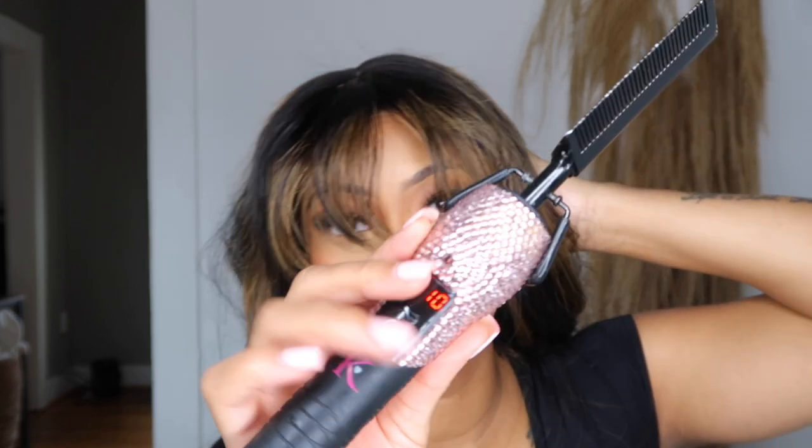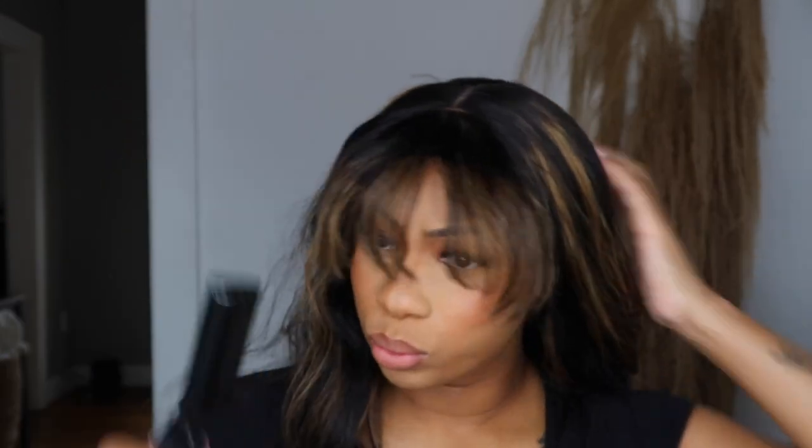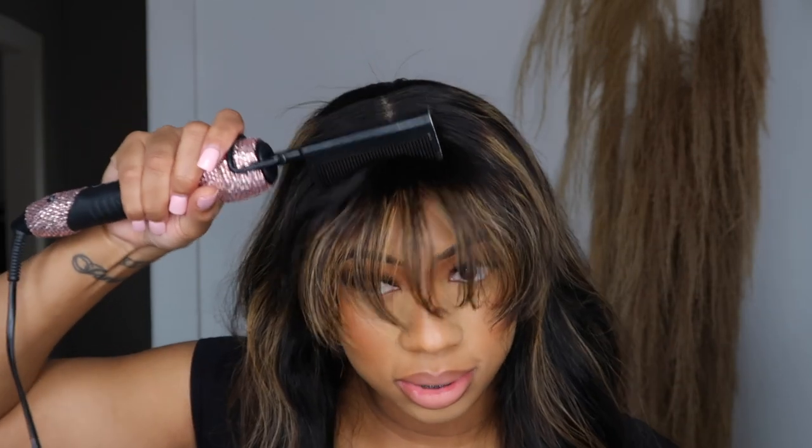These hot combs are so good — I got them from Kindred Petite on a Black Friday sale. They go up to 500 degrees. This wig is so cute, I love the highlight — just burned my forehead!